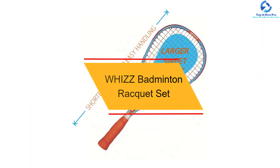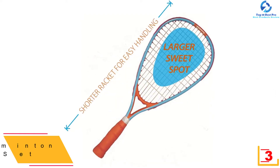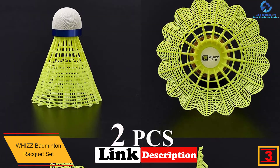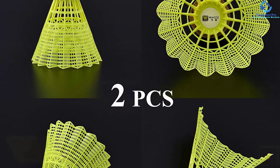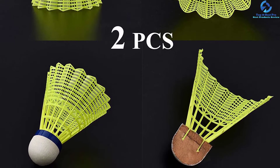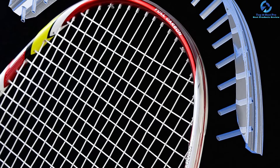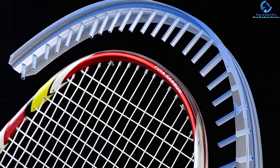At number 3, we have the WHIZZ Badminton Racket Set. This is a high-quality badminton set that will always give you value for your investment. The product features an isometric head shape with a sweet spot that is larger than usual. To make it long-lasting and perfect for tough competition, this product features graphite for both the handle and the shaft. It has been designed to make a great choice for school sports, fitness, recreational players, and family fun. You might have to spend a little more for this badminton set, but it is sure worth the investment. It also comes with a carry bag that you can use to transport it from one place to another.